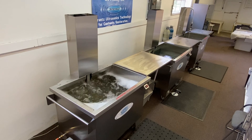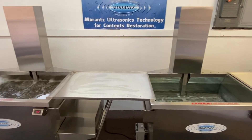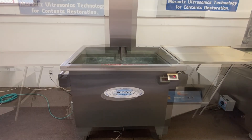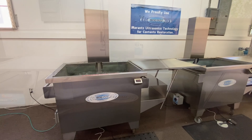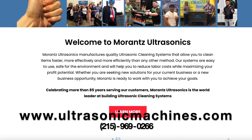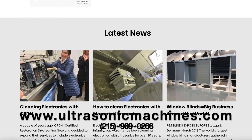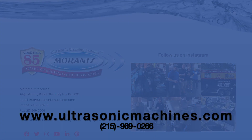The Marantz M115 Super System allows you to process large batches of items easily and within minutes. Results are superior and consistent, and cost of labor is significantly reduced. If you'd like to learn more about how to increase profits with the Marantz Super System, please call us at 215-969-0266 and visit our website at www.ultrasonicmachines.com. Thank you.